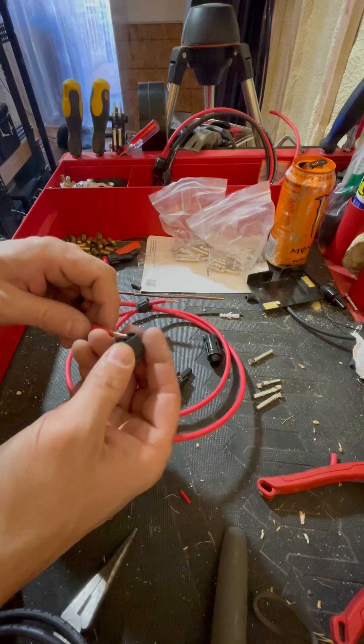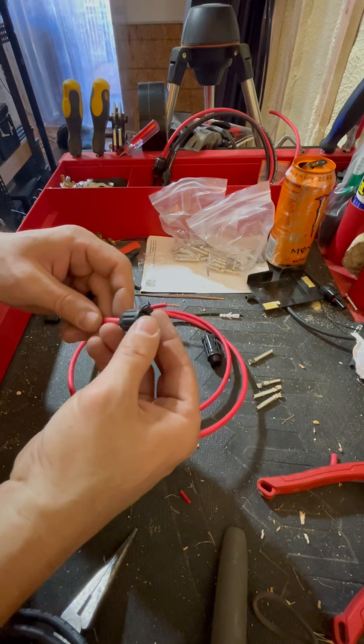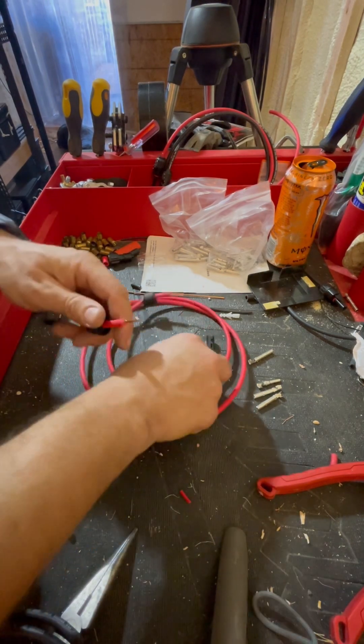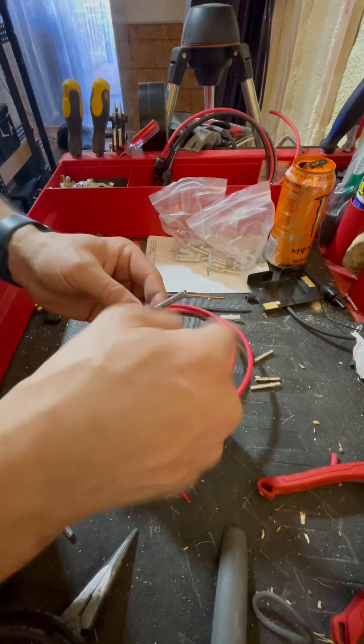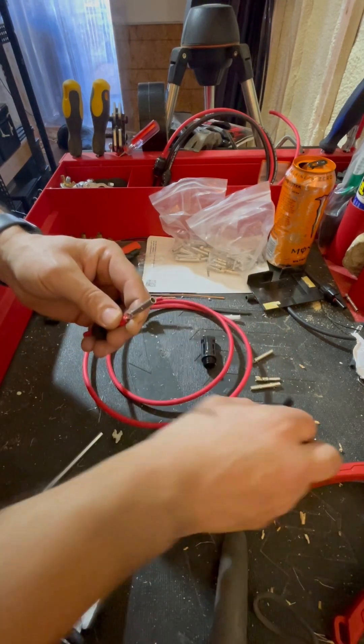Do the same thing for the other side. Don't put it on backwards like that — threads should always be pointing towards the outside, so this way when you put it back together it'll screw together. It doesn't matter which one you put on either side, as long as you put the correct connector over.